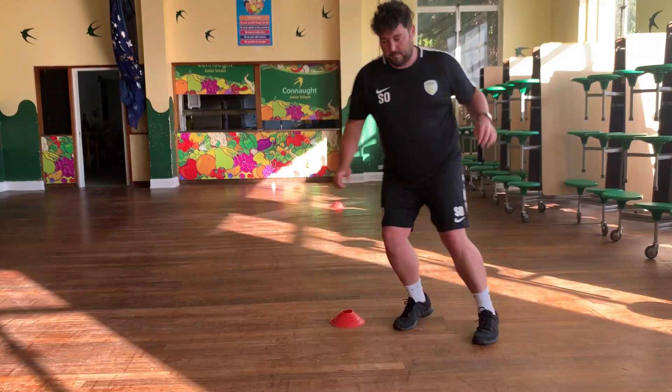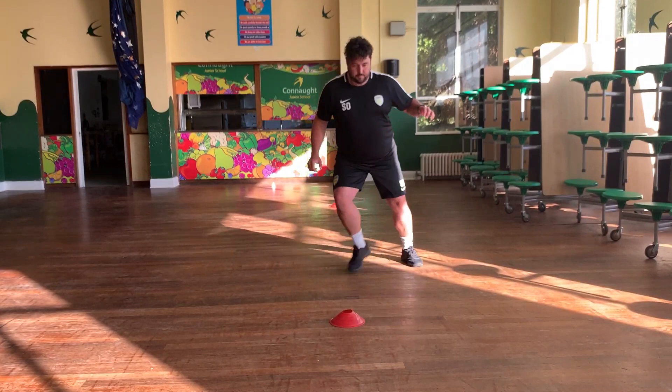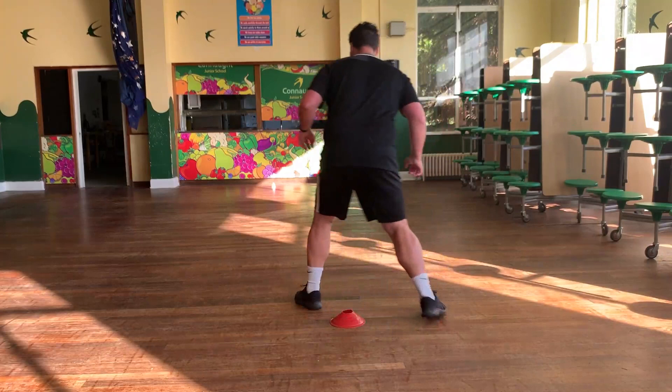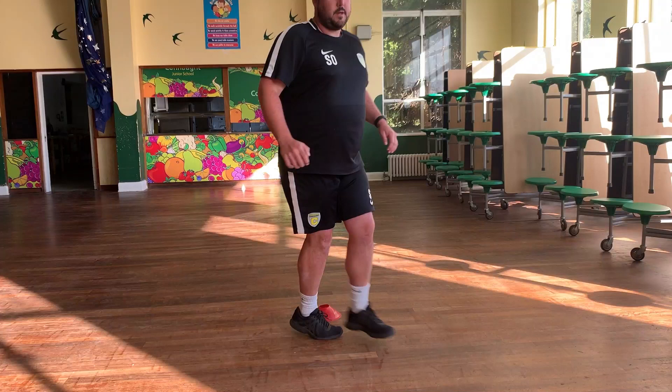Little side shuffles - you're stepping across that line again. Watch my foot: my foot is always stepping on the line and then I step across with my other foot. Then when I come back, the foot that stepped across steps onto the line, then I move across with my other foot. Get ready and shuffle, go! How many shuffles can you get in? Nice and quick, nice light feet, moving nicely. Doing four of these. And stop there.